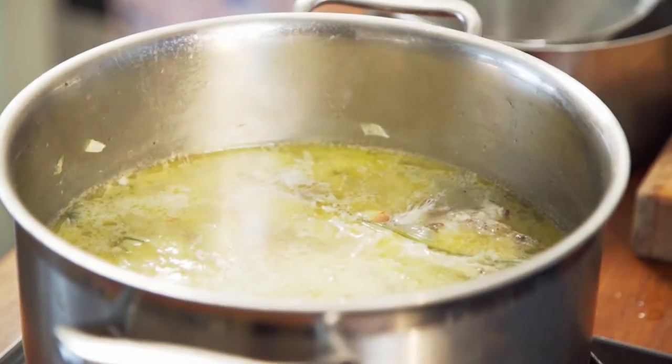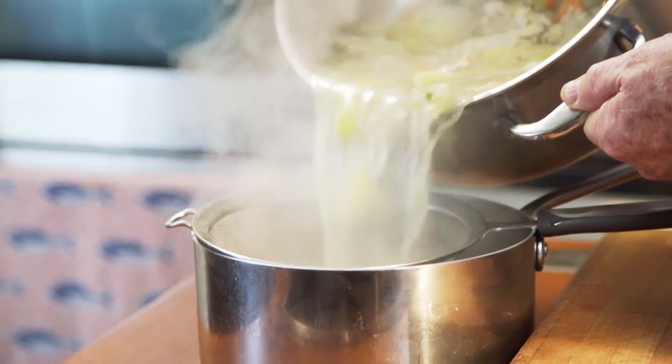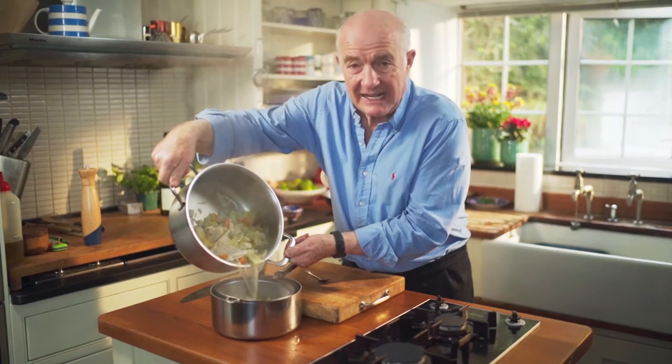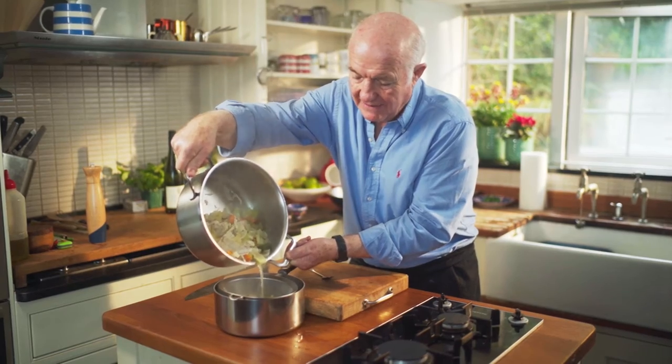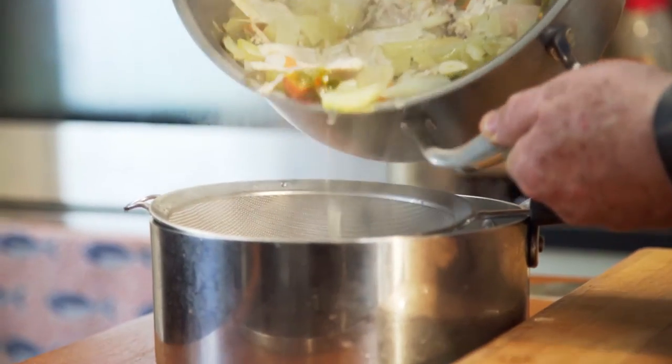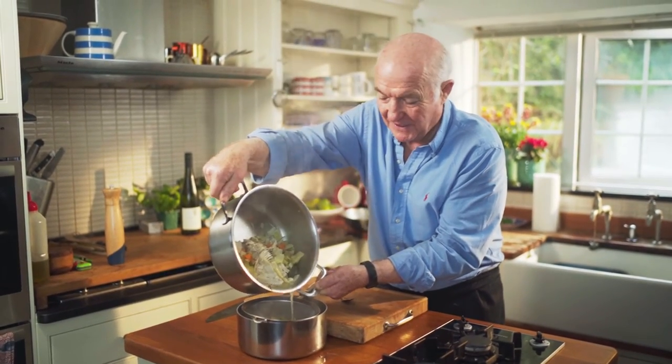By 20 minutes it's up, so now I'm just going to strain my stock off through a fine sieve — smelling absolutely lovely. To think how would anybody commit the sin of throwing away a fish frame like that? There's so much flavour there.